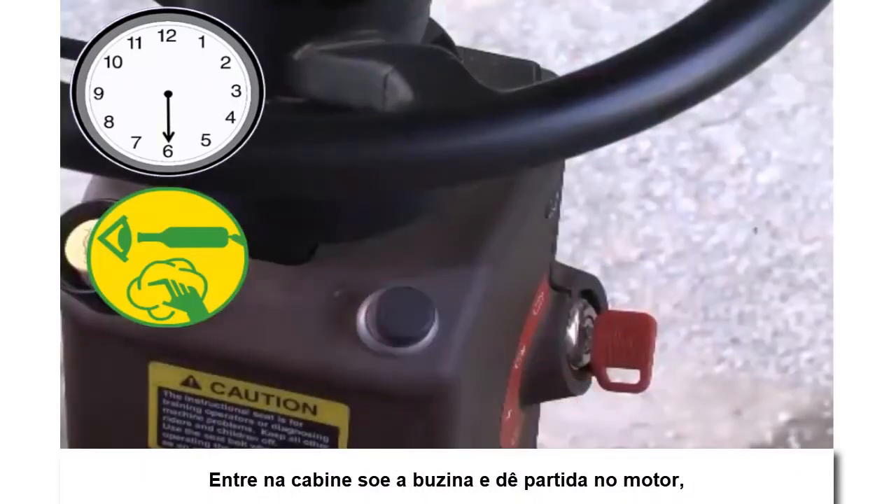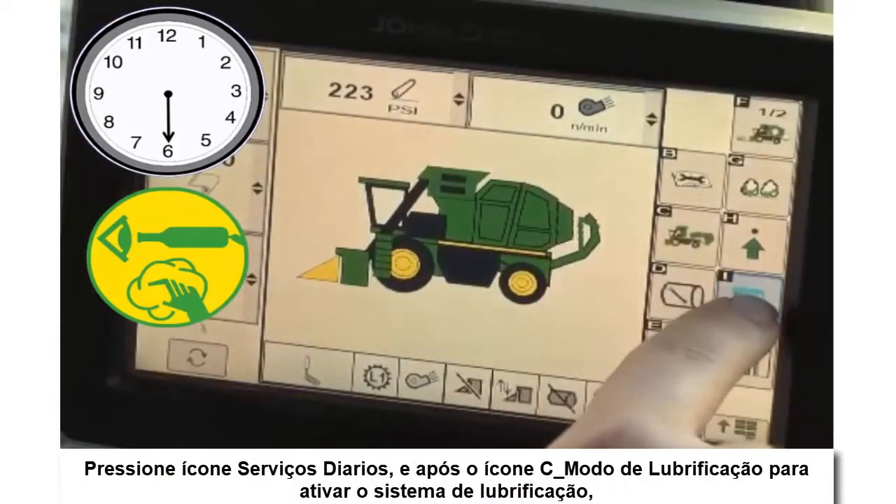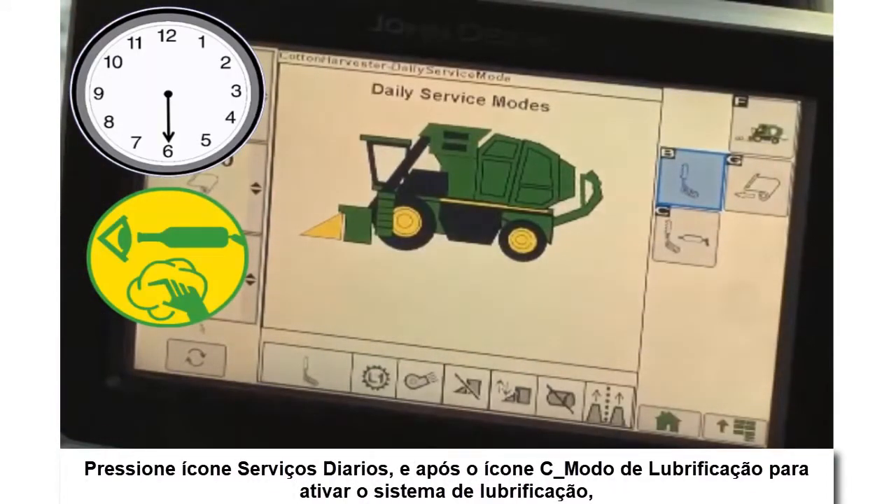Enter the cab, sound the horn, and start the engine. Press the lube and tether button to activate the lubrication system.